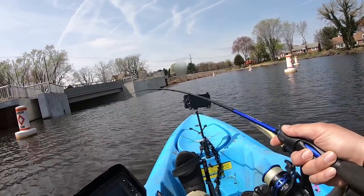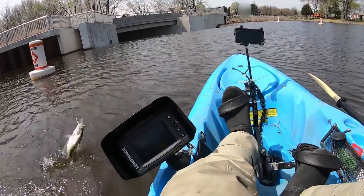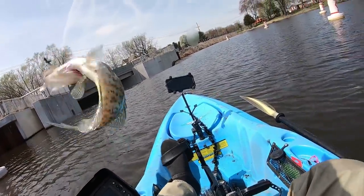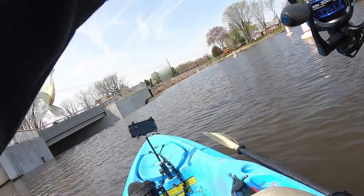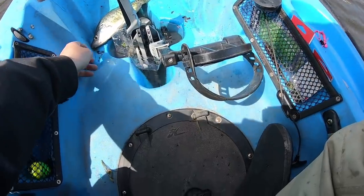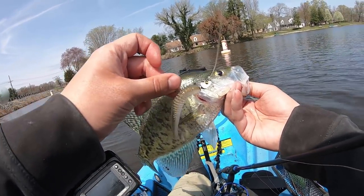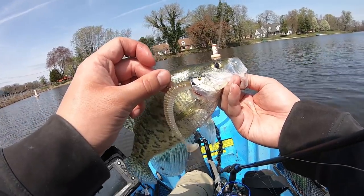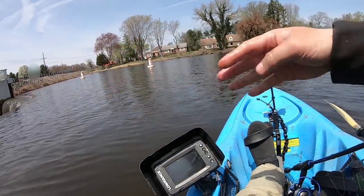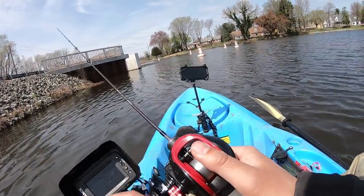Got him! Whoa — it's a slab crappie! Slab crappie on the Okashira! Holy smokes, guys. This crappie smashed this right here — the Megabass. Let's put it back and see if we can catch a few more.